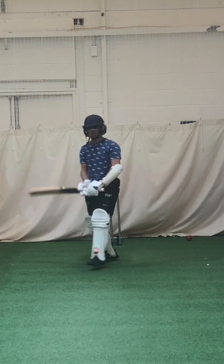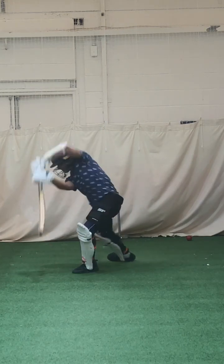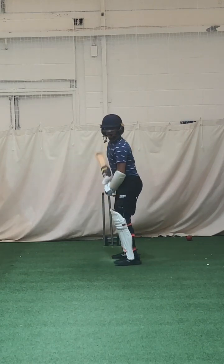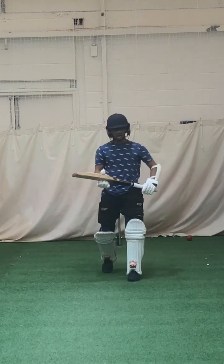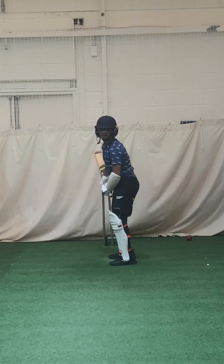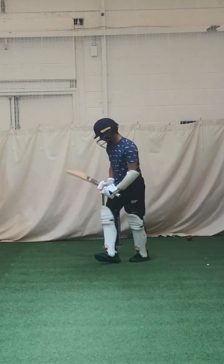Beautiful shape Aaron, lovely — nice timing. Good, lovely shape. Wait for the ball. Lovely shape, good, beautiful shape.